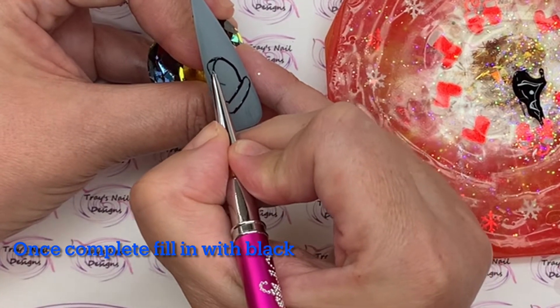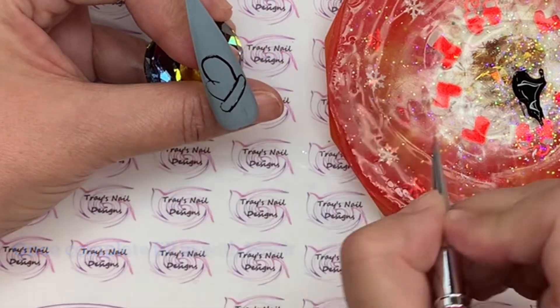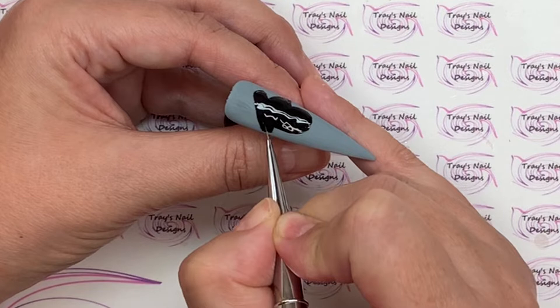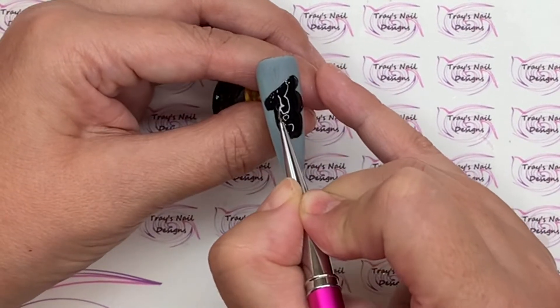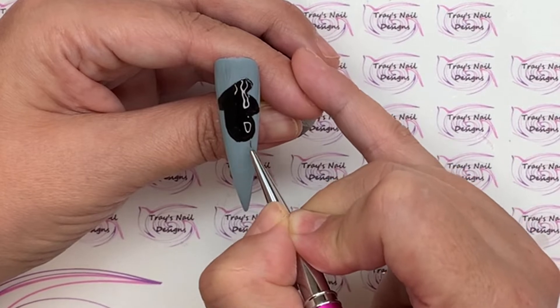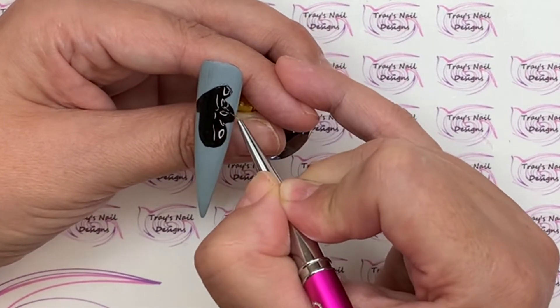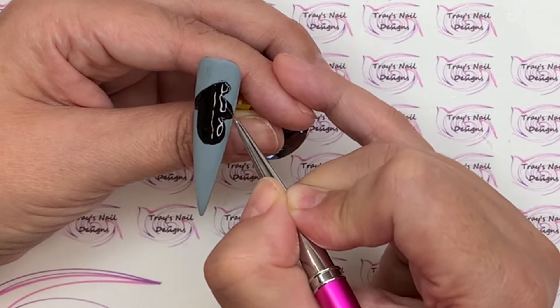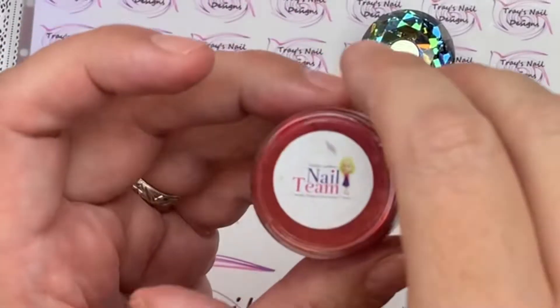I'm going to go in with a gel brush and colour that in black, then give it a full cure. Pulling that out of the lamp, you can see me going over that with a gel top coat — brush from the bottle first, then taking my liner brush around the edges. Give that a full cure.